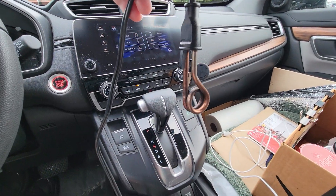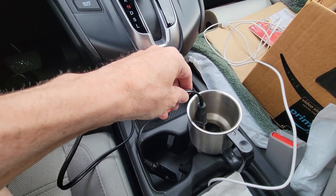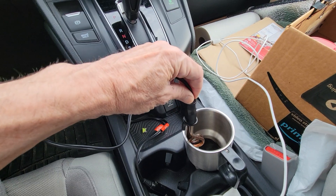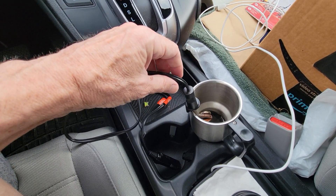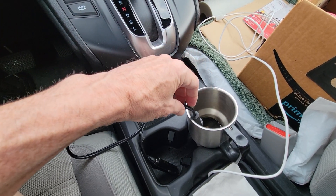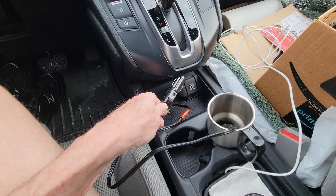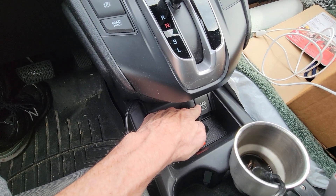The way it works is you just drop it down into the coffee cup — you can clip it to the side if the cup's full and it heats the water. But if there's only a little bit in there, I drop it down so it sits in there, and then you plug this end into the 12-volt outlet.